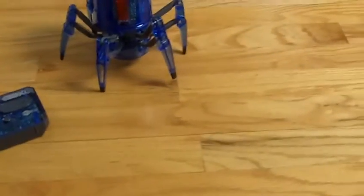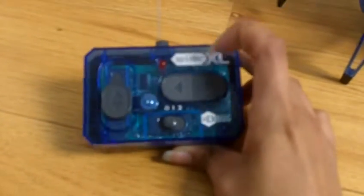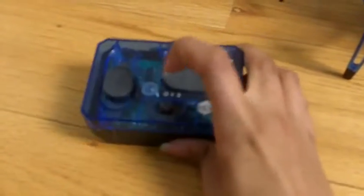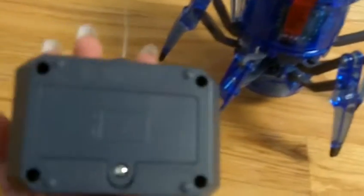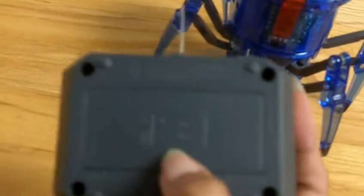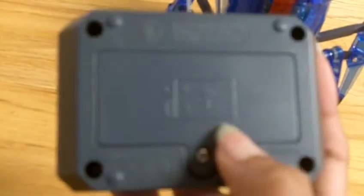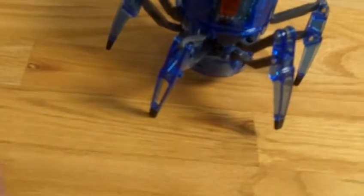It has 360 steering, which is basically all the way around in a circle. There are some frequencies — 0, 1, and 2 — same thing on the robot. The robot takes about 3 AA batteries, and the remote takes this square one right here. I think it's a D battery, yeah it's a D.